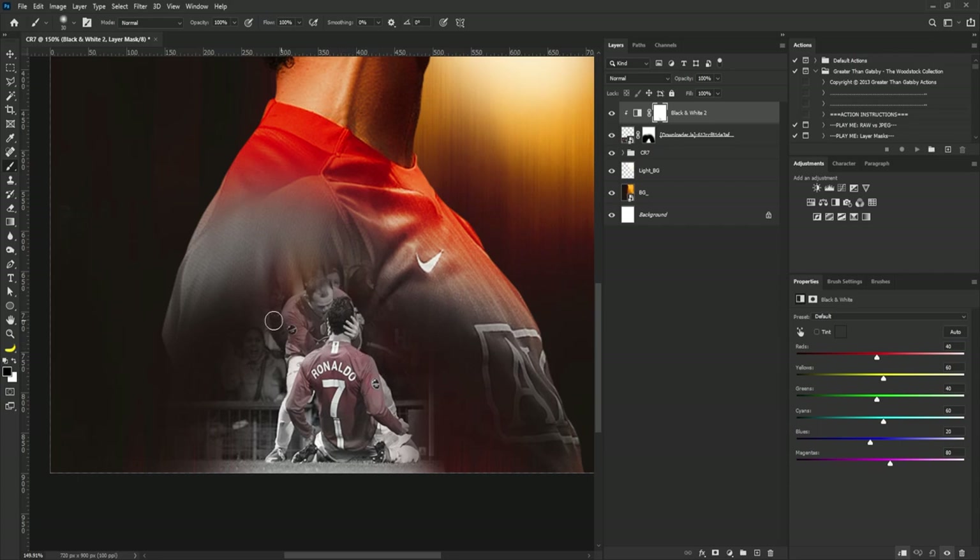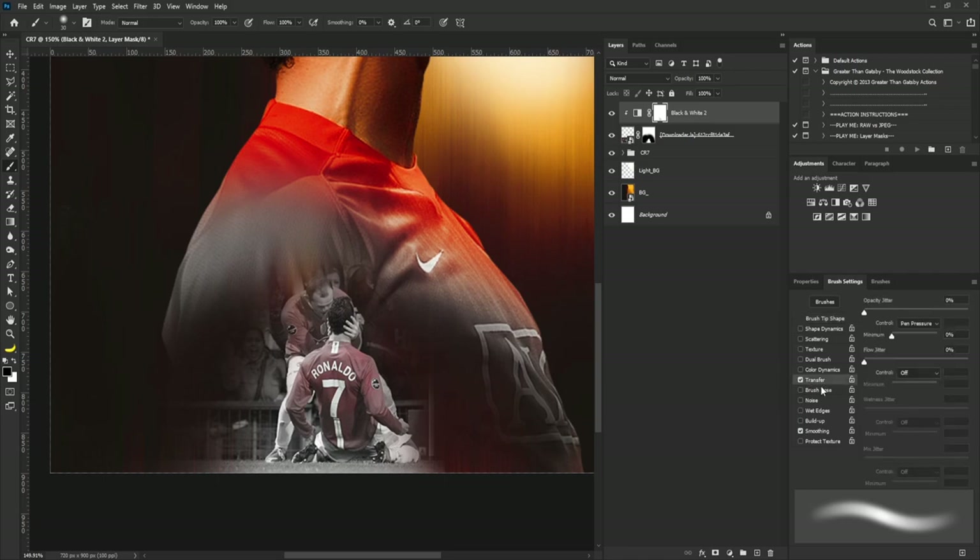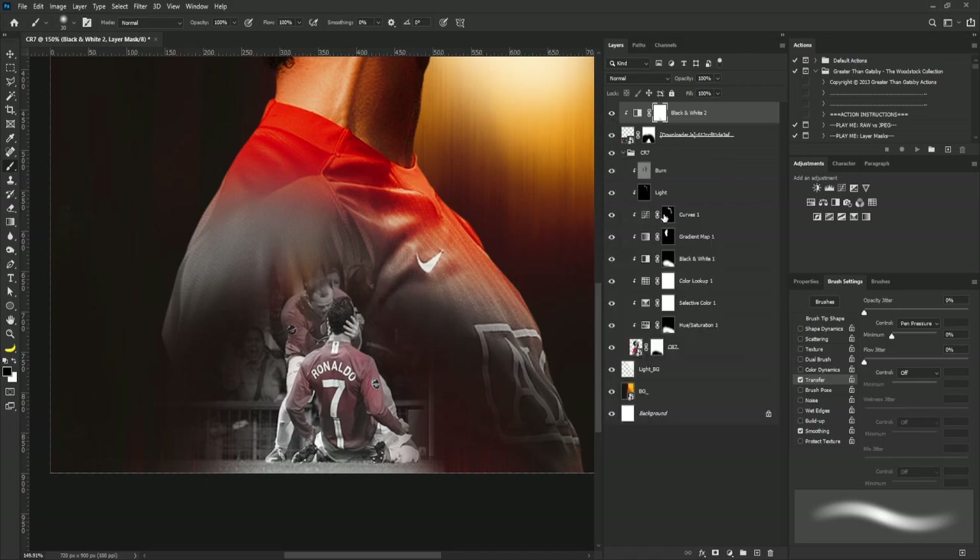The reason my brush is light is because I'm using a graphics tablet — part of what's affecting it is the Transfer option with pen pressure. This is only for people with a graphics tablet. If you don't have one, you can turn down your flow to 15 and you'll still achieve the same result.